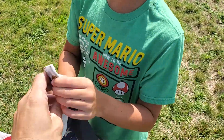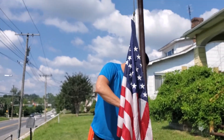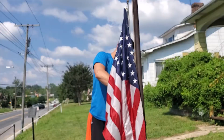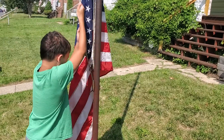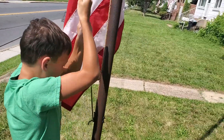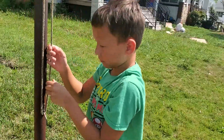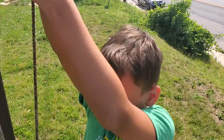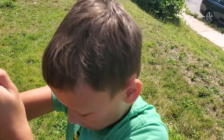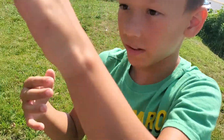I'll hold the camera. My fingers. Here, let me turn this. Let me put him over here. Alright, you can raise it up. I'll help you. Do it together. You hold this, I'll do it.